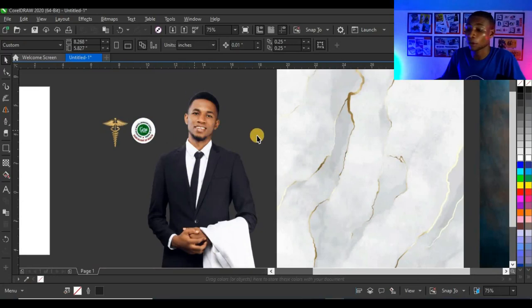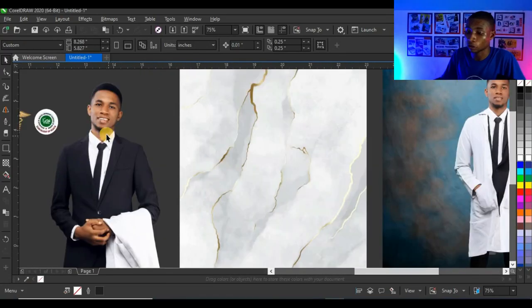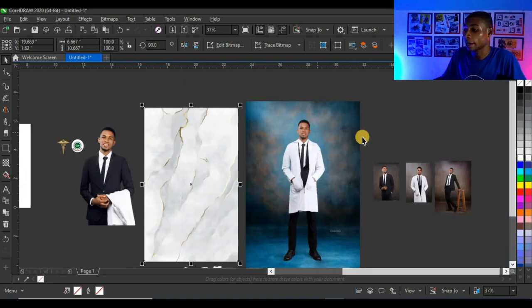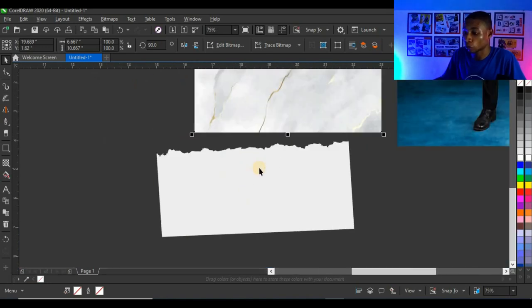These are the resources I'll be using for this tutorial: the picture, the logo, the nice background, and the brush. I'll link the resources for this tutorial as well as the CorelDraw file in the description so you can download and use them for your own design.